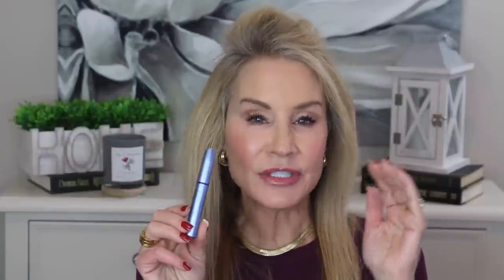Now let me show you some of my other brow-boosting products. The first, and the one I love the most, is this Rapid Brow. I did a video about this earlier on my channel and I'll link it. You can see my before and after pictures of using this. Rapid Brow really does work.